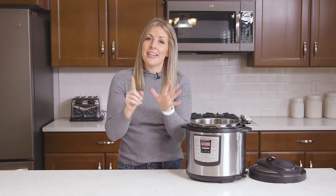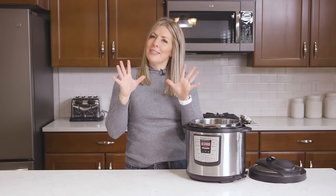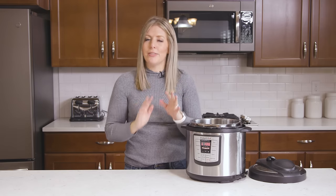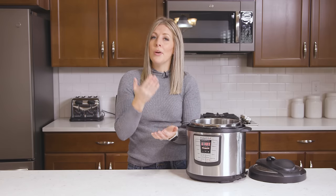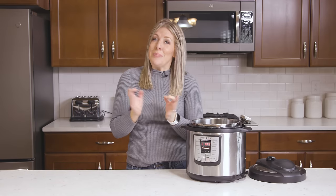Issue number six: you might just have a sensitive pot. Some people tell me they get the burn notice every single time they use their Instant Pot. If you've never been able to make something without the burn notice showing up — and you're doing everything right — you might want to contact Instant Pot and let them know you're seeing the burn notice all the time. There's a very good chance you just have a defective pot.